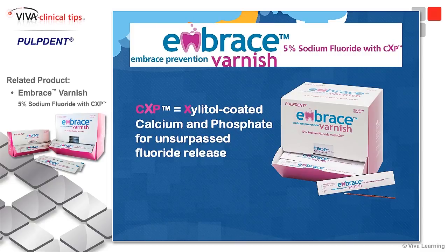Based on the successes with their Embrace Pit and Fissure Sealant, the folks at Pulp Dent developed this Embrace Varnish, which has been on the market for a couple of years now. It's very unique because most of us, when we've been using fluoride varnishes in the office, as soon as you apply it to the tooth structure, if there's any moisture present, you get those globs forming on the dentition.